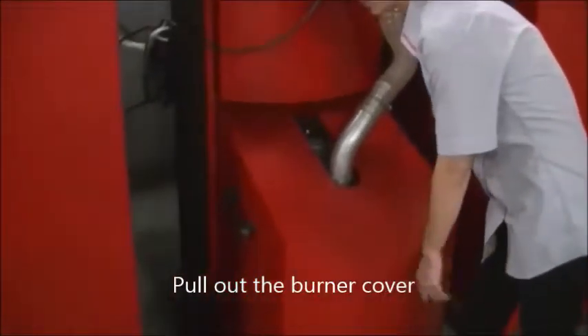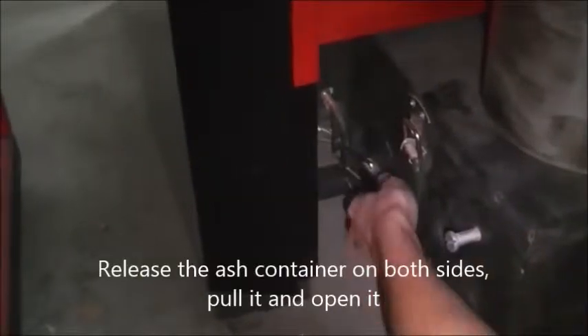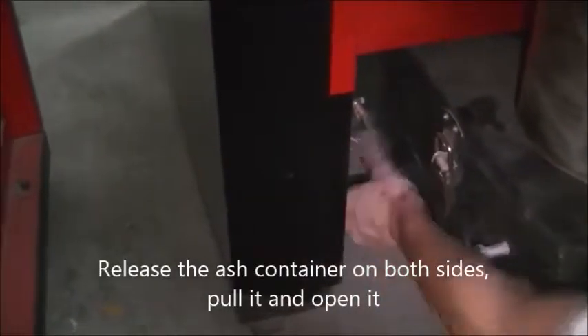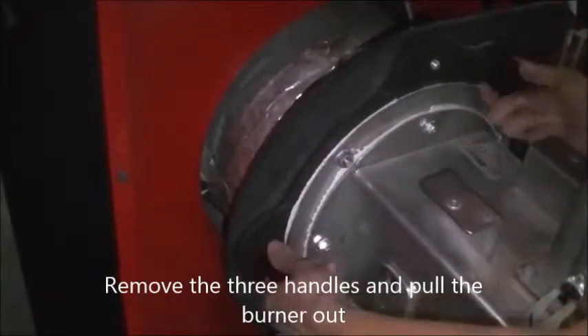Pull out the burner cover. Release the ash container on both sides, pull it and empty it. Remove the three handles and pull the burner out.